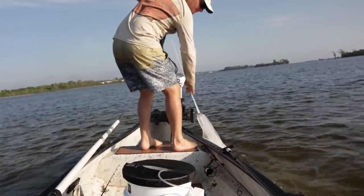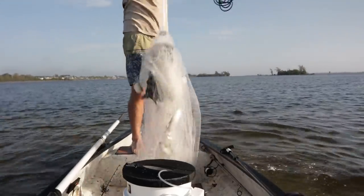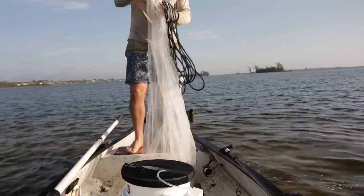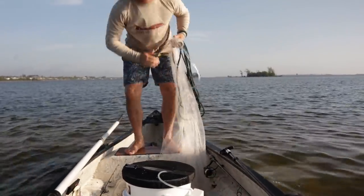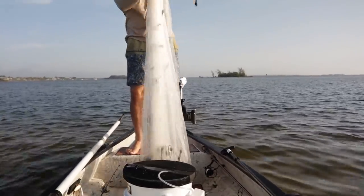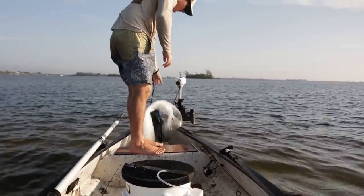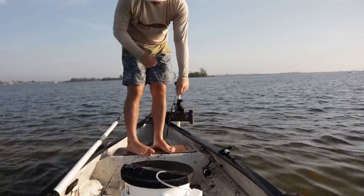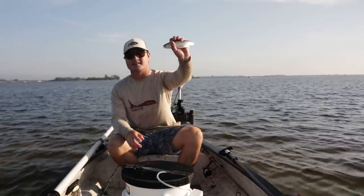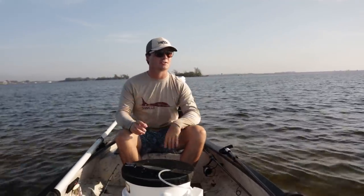There we go, we're finding them! Got like six right there — one, two, three, four, five, six, seven, eight, let's go! These guys are more like six inches — perfect size for snook, redfish, and tarpon.